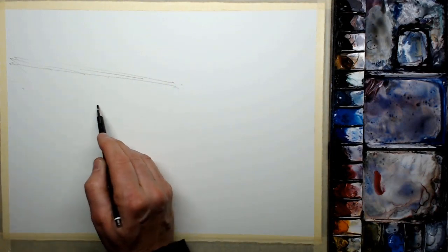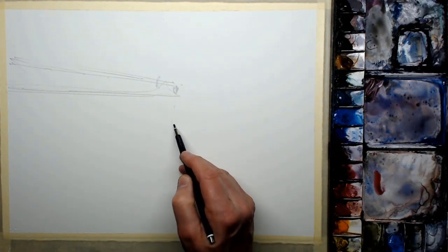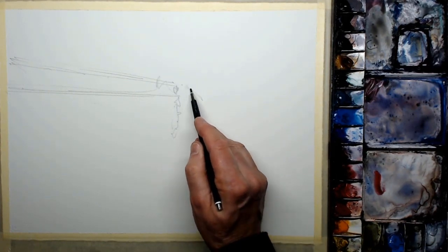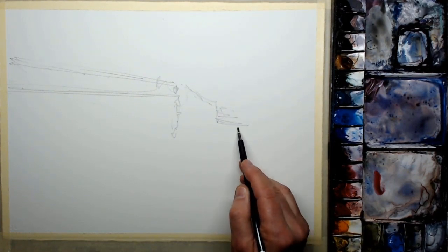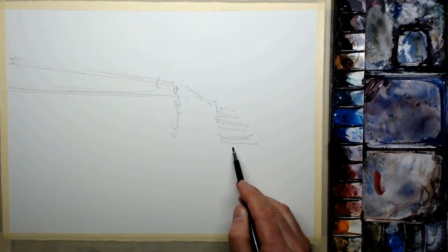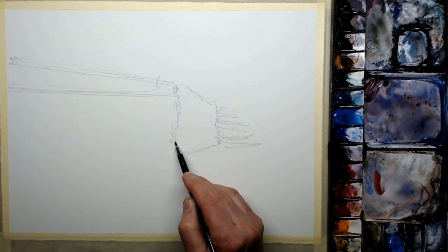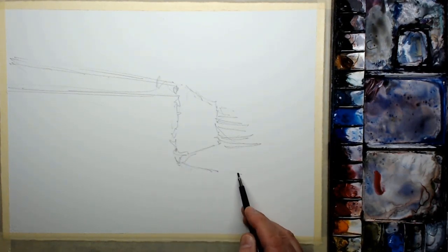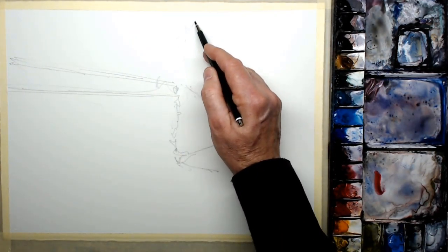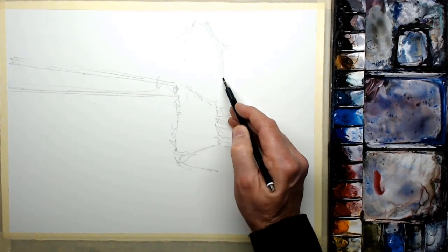This is where I'm making the first error. I'm drawing the solid part of the footbridge — I've done the top of the railings and the second line down. I'm rushing things, and at this stage I think that's the solid part of the bridge, but it's not. When I do the figure, I place it incorrectly relative to those two horizontal lines. We'll see how I correct it later in the painting stage.